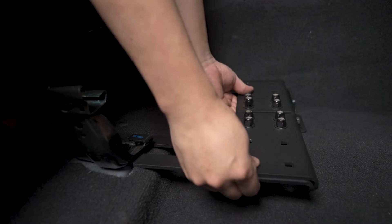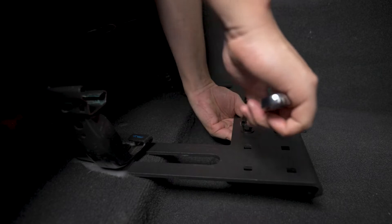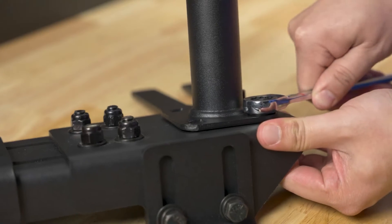Before beginning installation into the vehicle, adjust the base to the seat rail width and loosely tighten the bolts. Then attach the lower pole to the base with the supplied hardware.